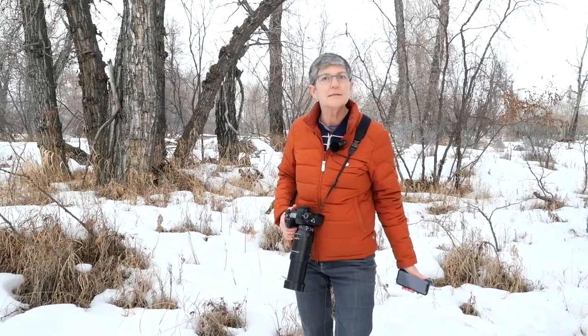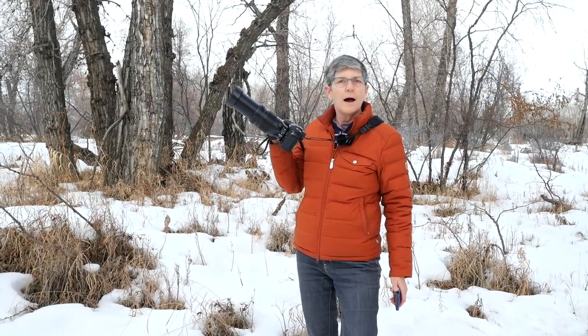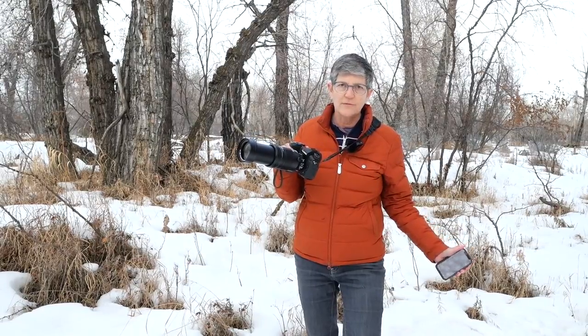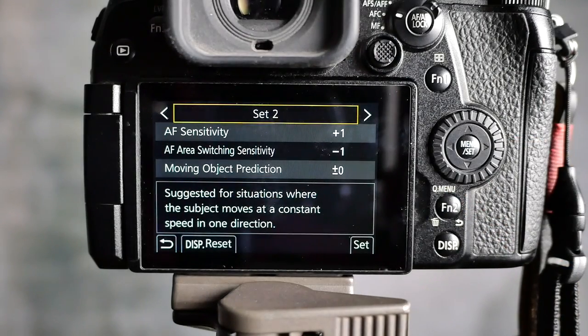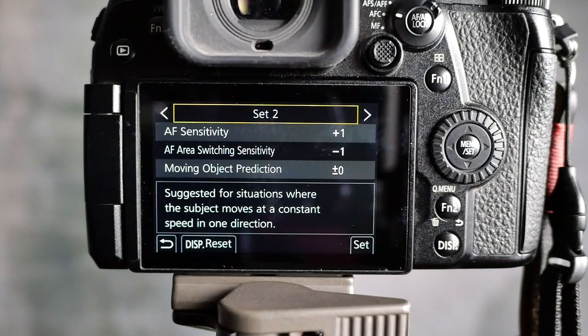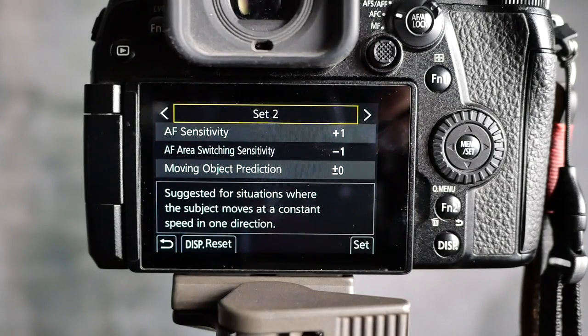For camera settings I'm shooting on manual mode. ISO is auto ISO. Right now I'm shooting one two-thousandth of a second because ducks tend to fly quite fast, and f/8 so that I get more chance of getting things in focus with a little more depth of field. Because I'm shooting autofocus continuous you have four settings on the Lumix G9 — I'm using autofocus continuous set two. The sensitivity is plus one, the area switching is minus one, and the moving object prediction is zero.